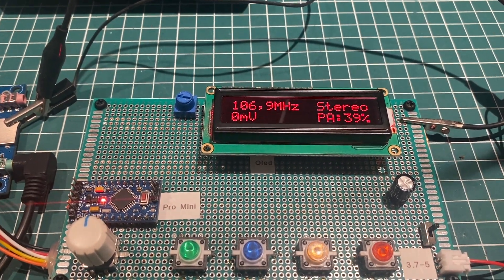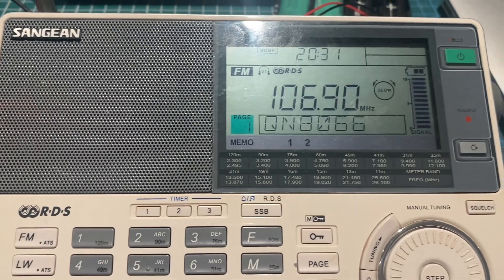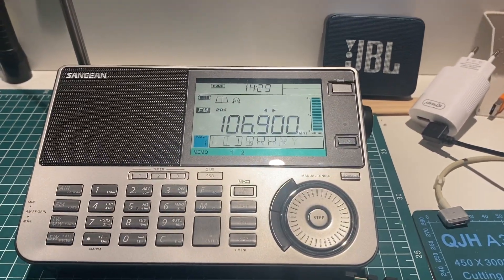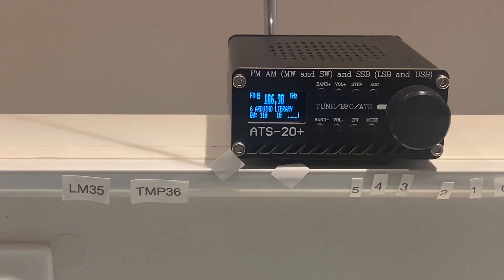Hello, here I'm going to show you the RDS working on QN8066. My library is working with RDS, as you can see here in these receivers.